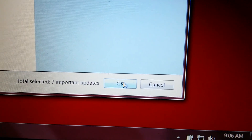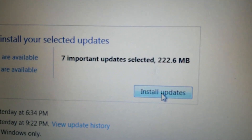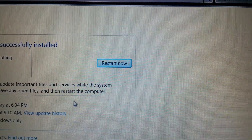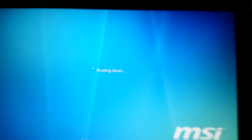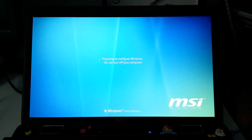Initially this will be in the hundreds and you'll download and install everything it needs to do. It'll probably restart several times and it'll take upwards of an hour to do this, but eventually you'll get to the point where it won't have any more updates to do. This is the second time that I'm searching for updates and telling the system to restart, but if I wasn't around it would automatically restart on its own.